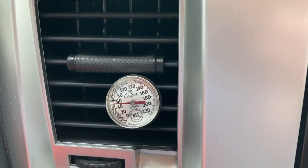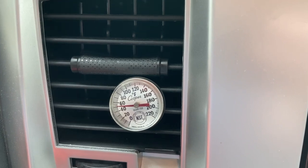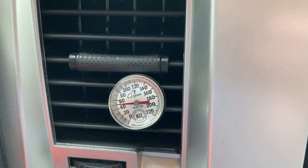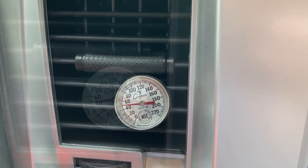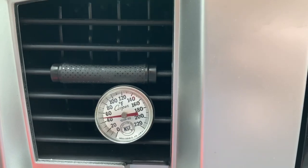We got the truck all buttoned up. We put about 24 ounces of freon back in it and now we're letting it run. We got a little thermometer in one of the vents — we're at about 50, 51, maybe 52 degrees, and we've been running this for about two minutes so it's still coming down. Either way our AC is plenty cold and this should do the job.